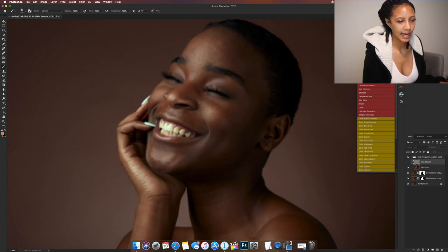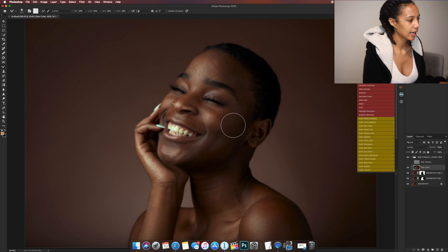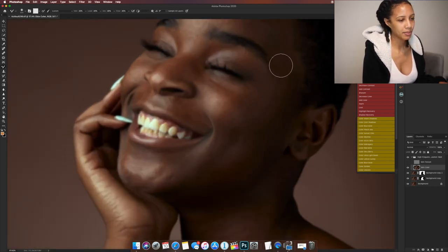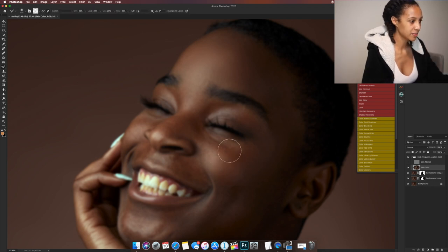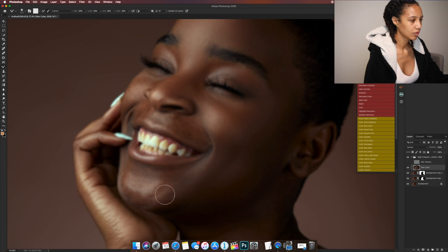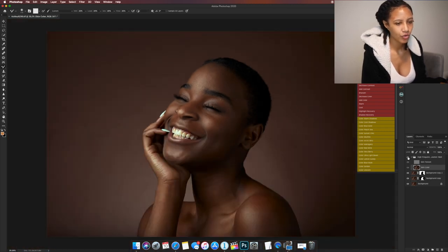Let's turn off the texture layer and go to our mixer brush on the skin color layer. Let's start smoothing out the color. I like to work with a big brush — she has really nice skin so this is a pretty easy cleanup. I like to finish a specific area and then move to the next area, always staying on the skin and not blending backgrounds onto it.